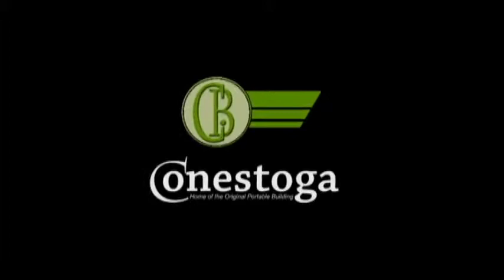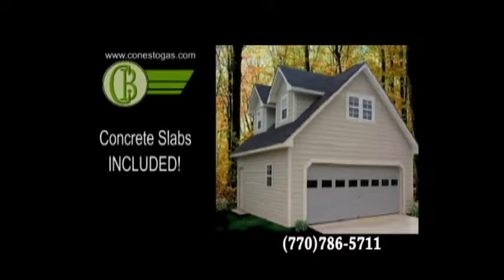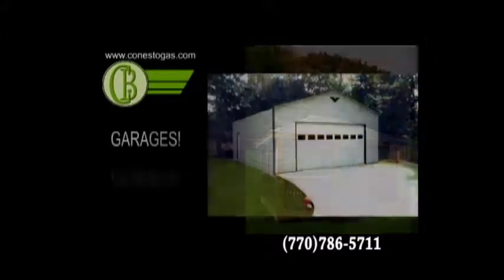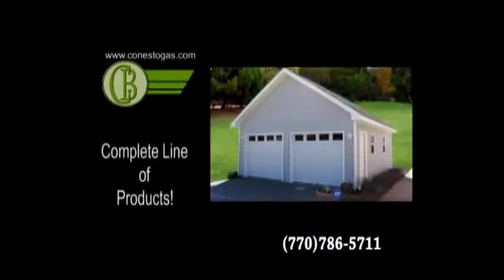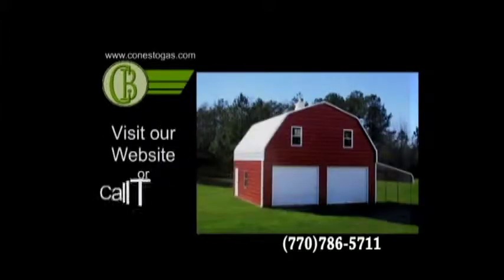Conestoga Builders — we build custom garages. Our garages come complete with concrete slabs. We also build storage buildings, gazebos, garages, and more. For a complete line of our products, visit our website or call today.